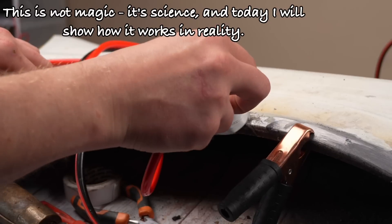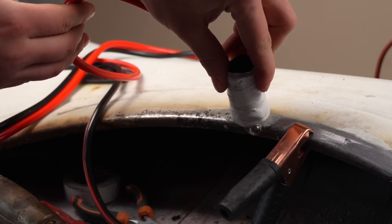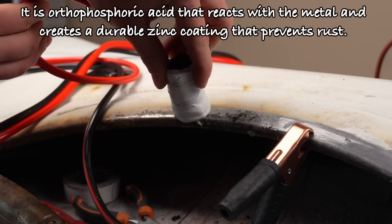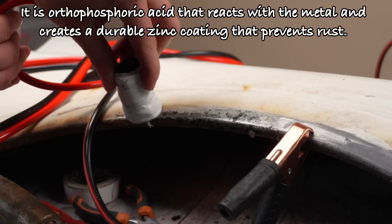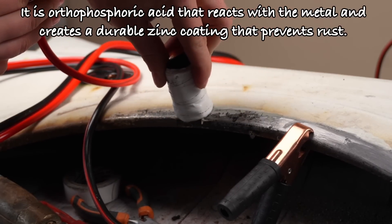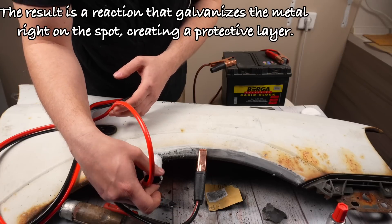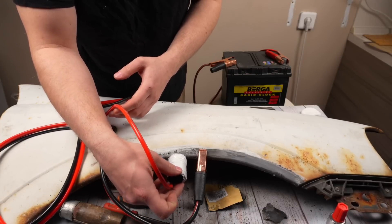This is not magic, it's science. And today I will show how it works in reality. Do you know what the secret is? It is orthophosphoric acid that reacts with the metal and creates a durable zinc coating that prevents rust. The result is a reaction that galvanizes the metal right on the spot, creating a protective layer.